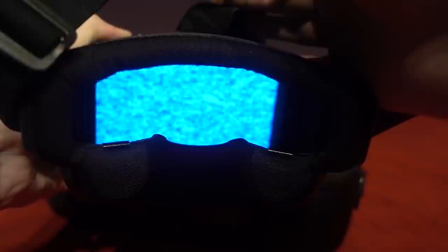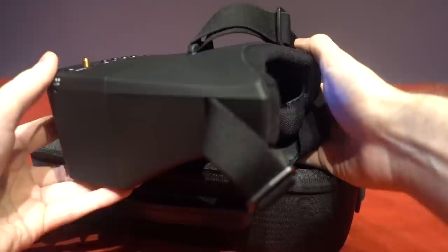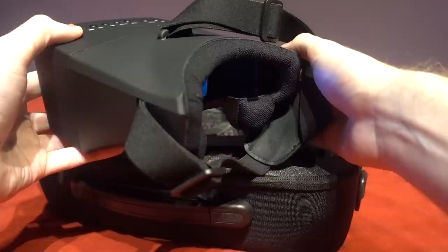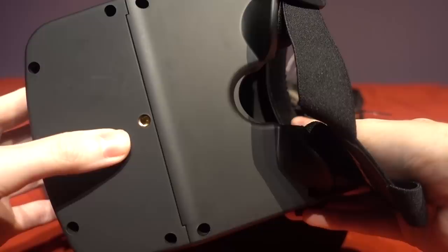They're also set to the correct channel out of the box and the fitment to the face is known to be decent for most western faces, although it's a fairly long goggle meaning most people won't get eye strain. However, if you require reading glasses then these won't be for you because your eyes have to focus in close and glasses won't fit over the face plate. The goggles can be repurposed as well — you can change the band and channel so you can fly another model with them, or slide the face plate out and use them as a monitor with a tripod.